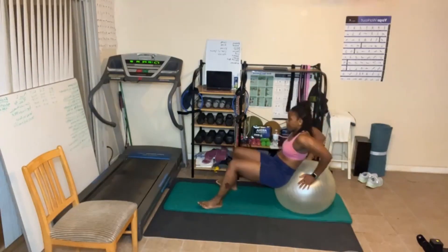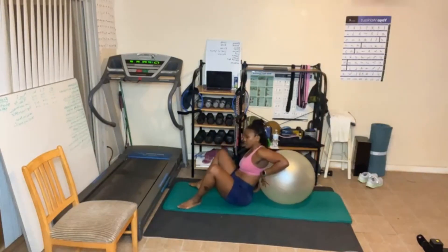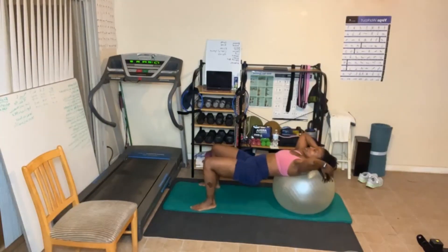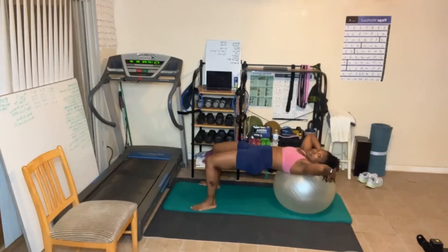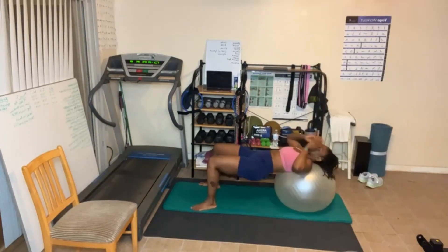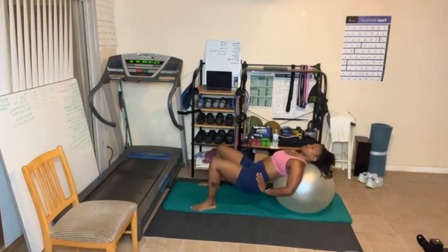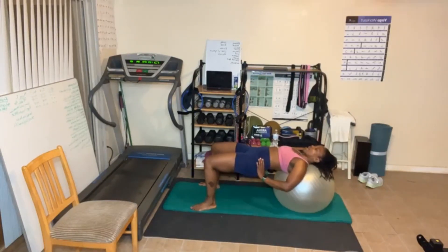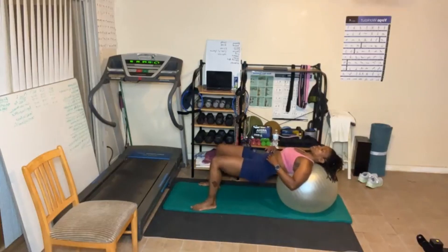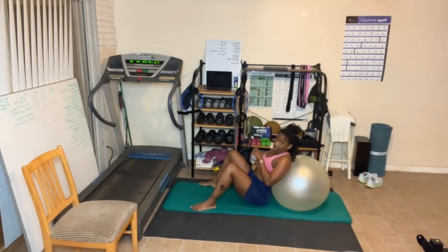Here we go. Back is down, head is on the ball. 12 to 15. As you come up, squeeze. Work that lower back, your hamstrings. Breathe out as you go up. Round one done.